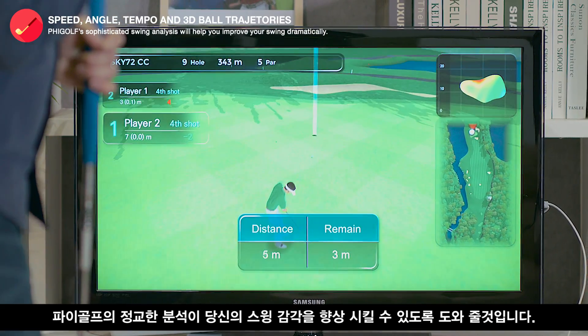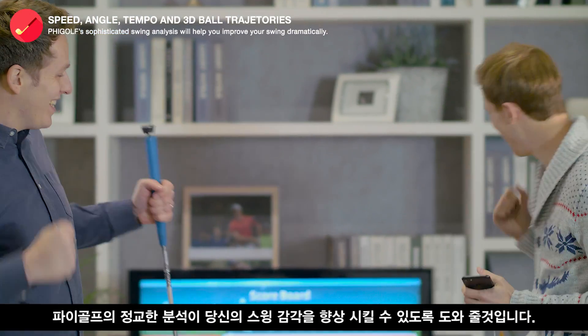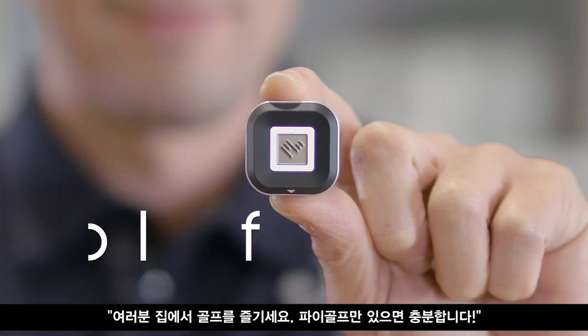FiGolf's sophisticated swing analysis will help you improve your swing dramatically. FiGolf — a wonderful device passionate golfers like you must have. Enjoy golf at home. FiGolf, that's all you need.